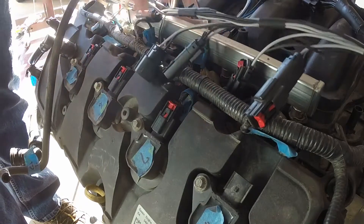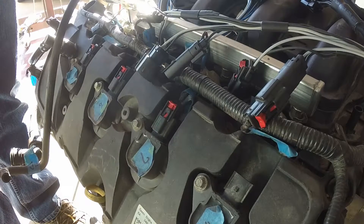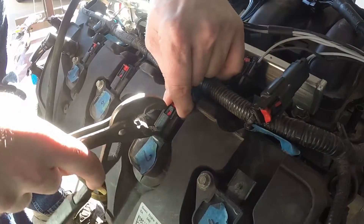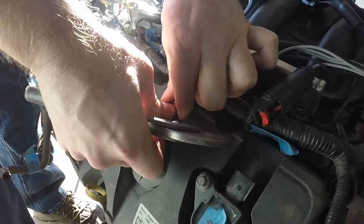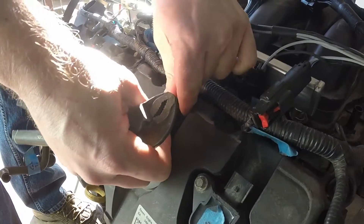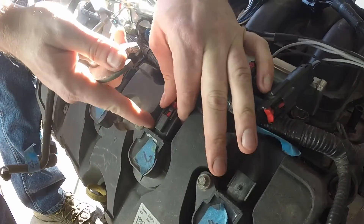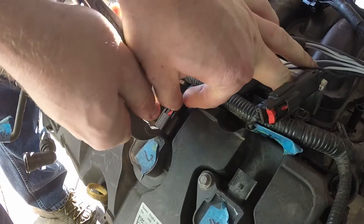I'll go ahead and do the second connector to show you guys. I already popped the red cap — normally I use a screwdriver to help pry these up, but these pliers should help out so I'm not fighting the connector and breaking it. You've got to push down on the tabs. These are getting old — it's a 2014 truck, so we're at about six years now. These plastic harnesses get stuck and the plastic gets brittle, and I really don't want to break them. This one's giving me some trouble.